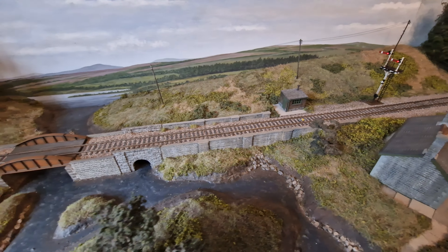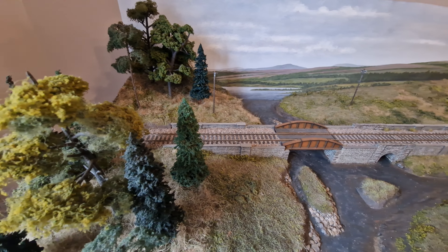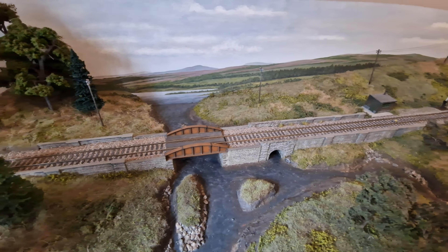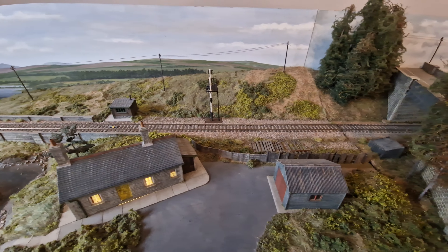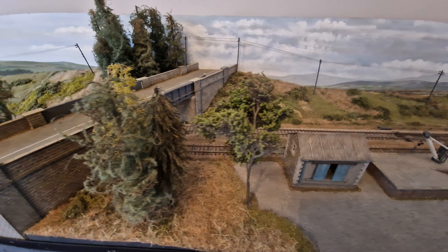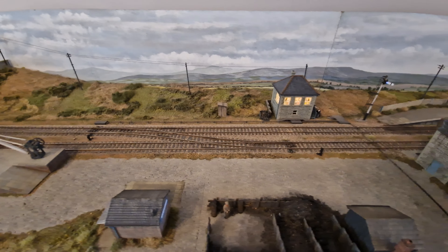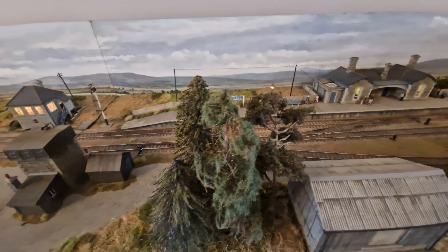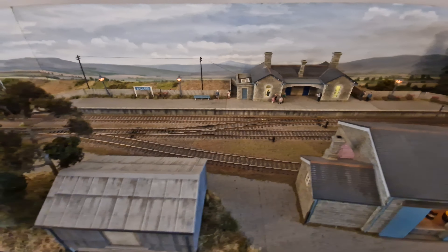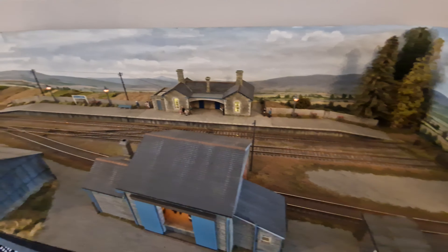The wife very kindly let me set the layout up in the front room so I could work on it ready for the weekend. Our front room isn't quite long enough to fit the whole of Halland — well, we could fit it in but it would take up pretty much all of the room. If you're coming to the show at the weekend, it'll be great to see you — do come and say hello!